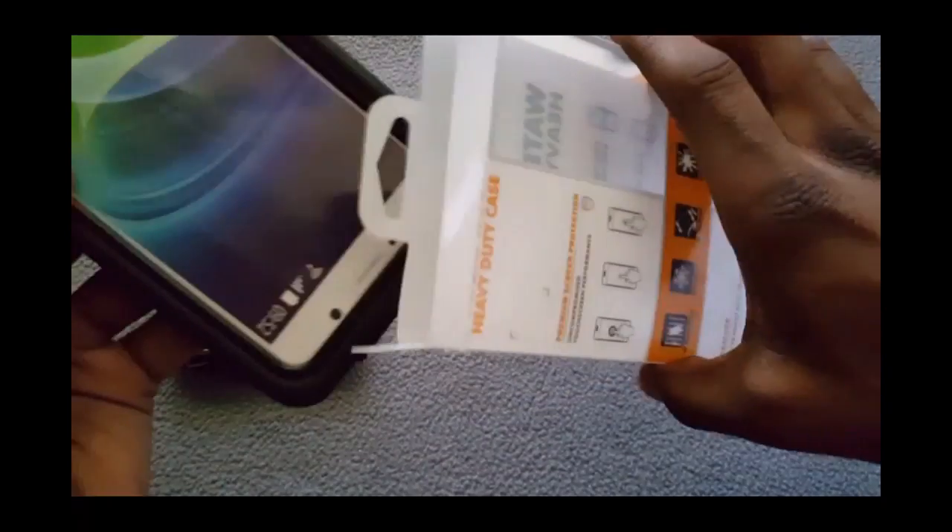Yes, that original case is waterproof — I give it a plus for that. But the S-pen access was really disappointing. I'm an S-pen type of guy, and because of that I never really used it. It's still brand new — I bought it, threw it to the side, and just used my water-resistant case until something better with a waterproof case came out.